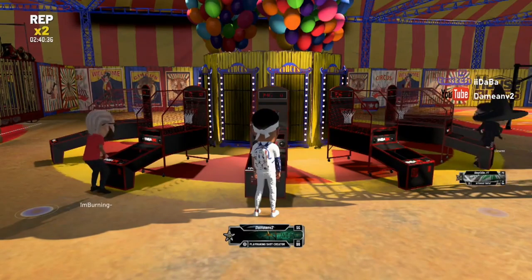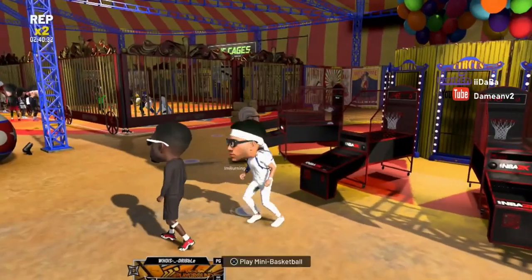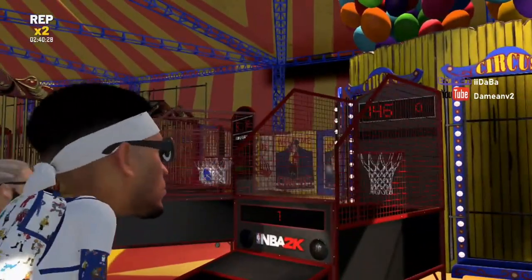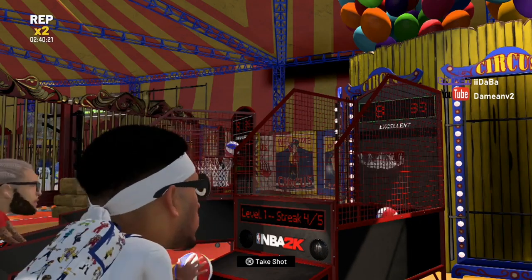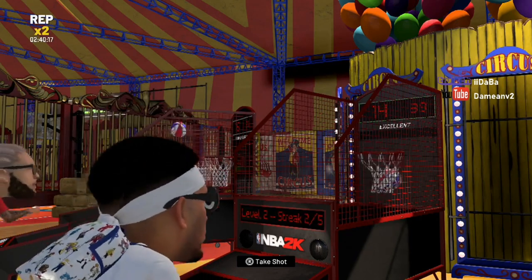So I'm going to hop on and show you guys real quickly. I'm literally releasing right when the ball gets to my eyes. I'm going to put this in slow-mo so you guys can see it better, but I'm just getting excellent releases.